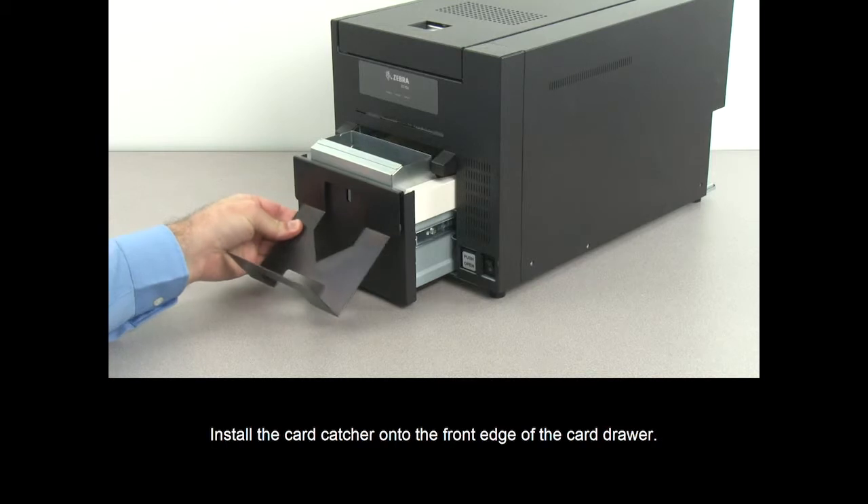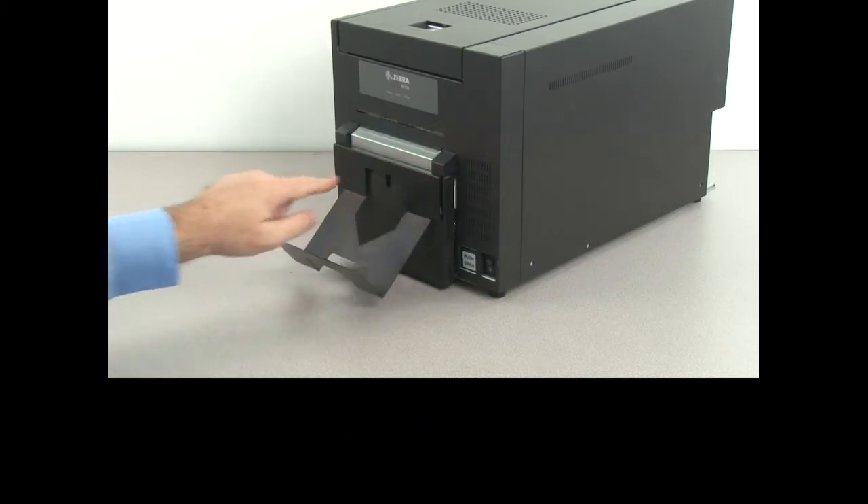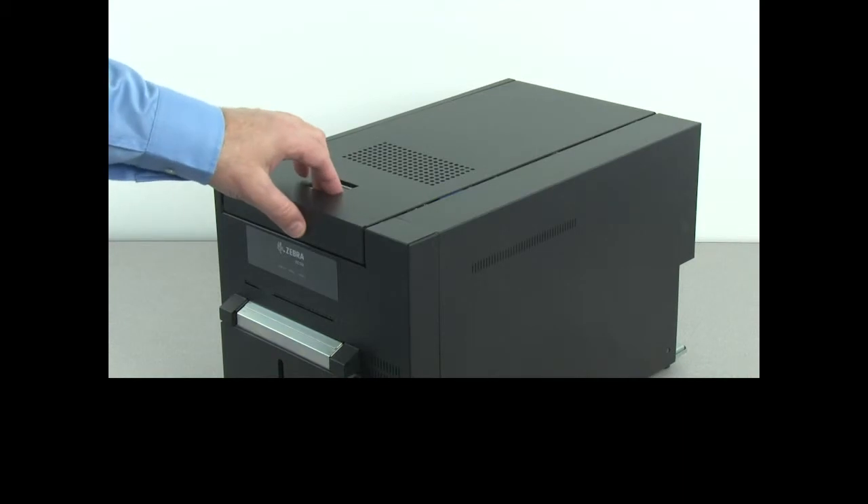Install the card catcher onto the front edge of the card drawer. Close the card drawer and open the top cover.